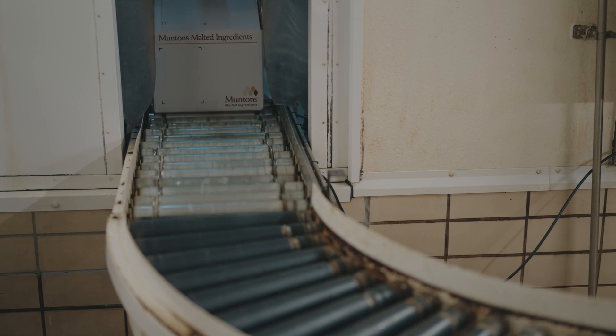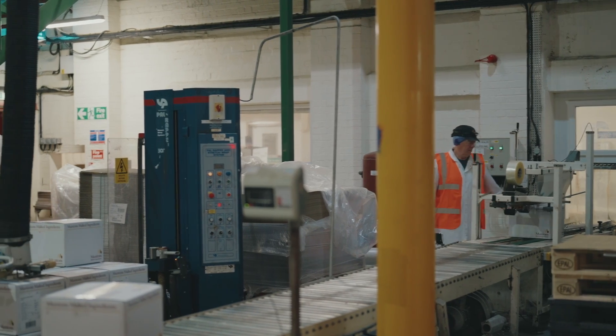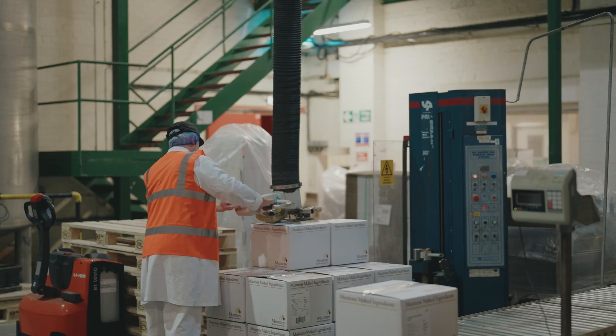From there it moves to the next stage, which shakes it down in the box, then we seal the bags. The boxes are sealed outside and then put on the pallet, ready to go to the warehouse.